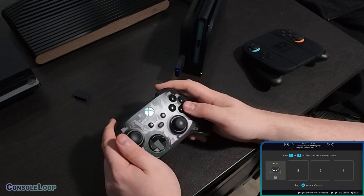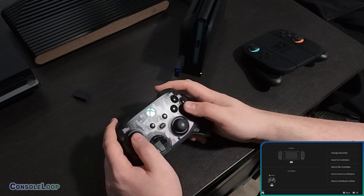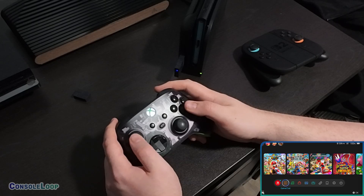As always, thanks for watching. Be sure to subscribe if you haven't already. I've also included a bit of gameplay showing me using the adapter with an Xbox Series X controller on the Switch 2.